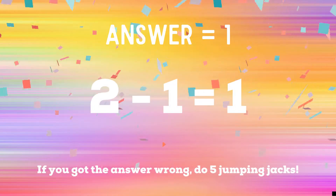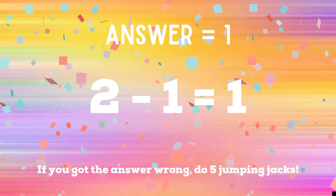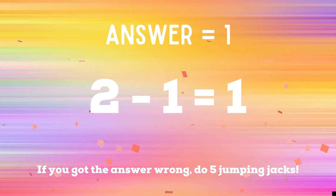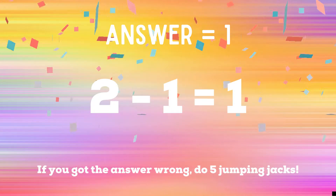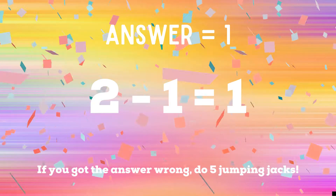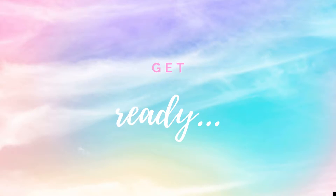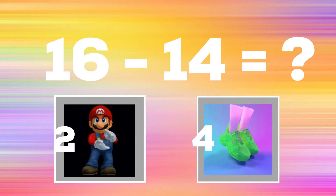If you got the answer one, you got the correct answer — two minus one equals one. If you got it right, you're safe, you can relax for a second. But if you got the answer wrong, you have five additional jumping jacks to do starting now. All right, it's time to play for real now — get ready!